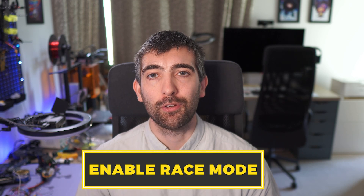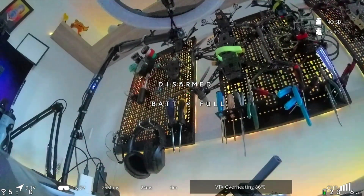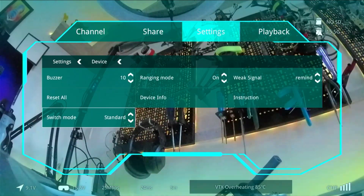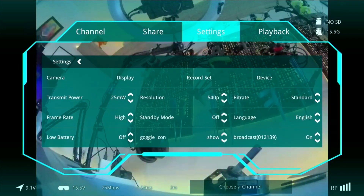Let's start by enabling race mode and seeing what changes in the Avatar system. Jump into the menu of the Avatar system and then go into the settings page. In the settings page you're going to find the device submenu, and within that menu you're going to find race mode. When you enable race mode the goggles are going to need to reboot, and then you'll notice that when you come to select your channels they are labeled R1 to R8 — the race band channels — using exactly the same frequencies as analog video.